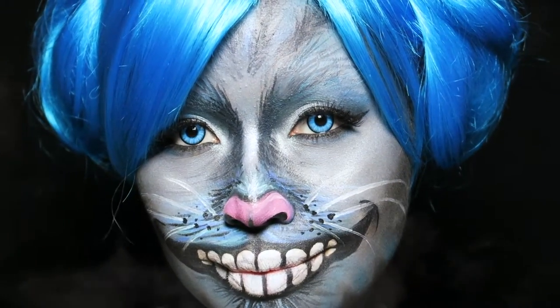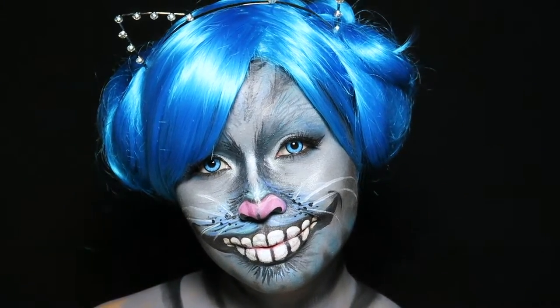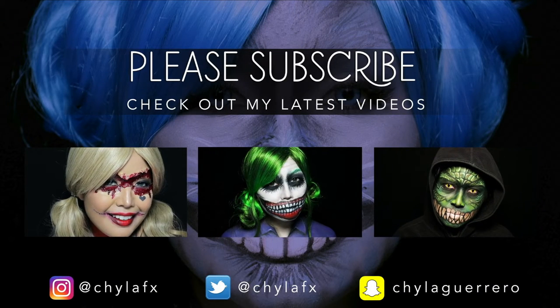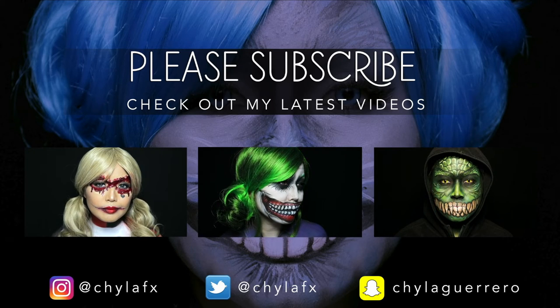All products will be listed in the description box down below. If you like this video, please give it a thumbs up and subscribe to my channel. I'll see you next time!